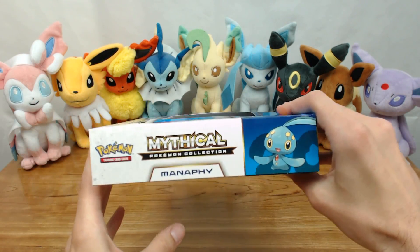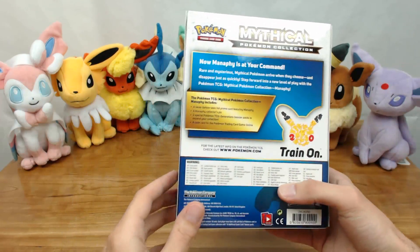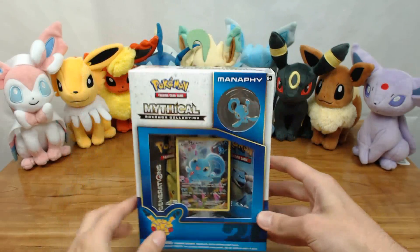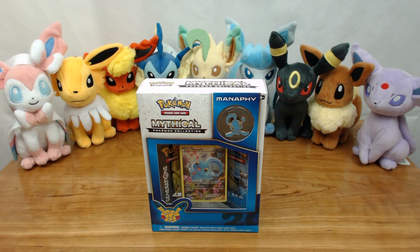Looking at the box art quick here, you have Manaphy and it goes over the details of the contents of the box and everything in their campaign, 23rd anniversary stuff. But without further ado, let's crack this baby open and look inside and see the contents.